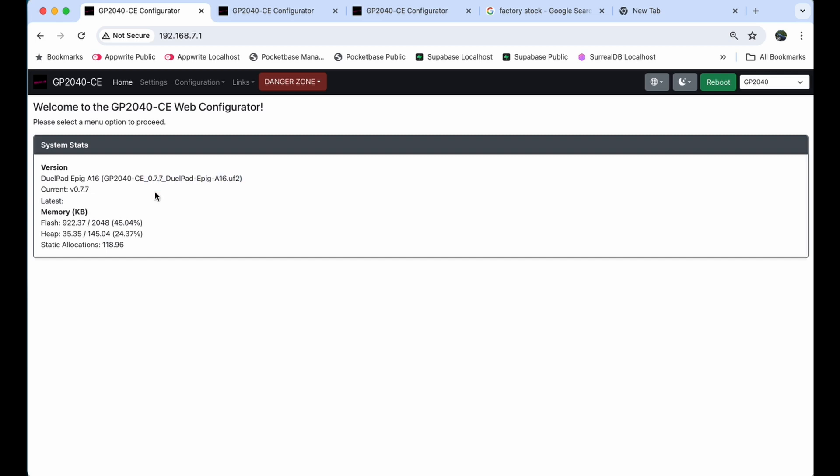I'm currently running firmware 077 — whichever version you're on should work fine, but 077 or higher is recommended. We're going to go over how to change the functionality of the top right button on your Dual Pad A16. We have the L3 button on the left pinky, the R3 button on the right thumb, and on the very top there's another action button on your right middle finger. Depending on your settings, it might not do anything or it might do different things — we're going to change that to whatever we want.